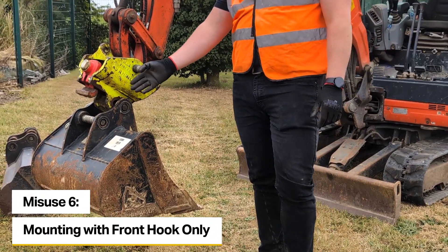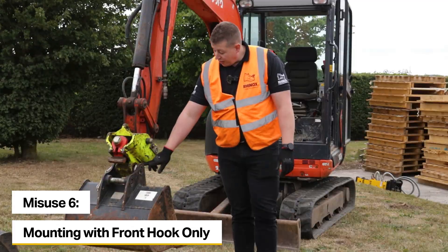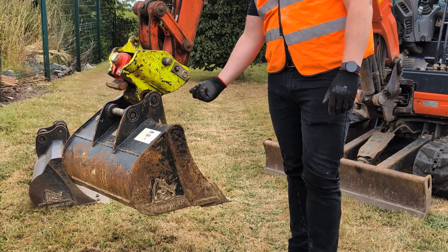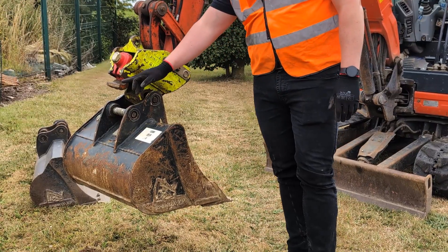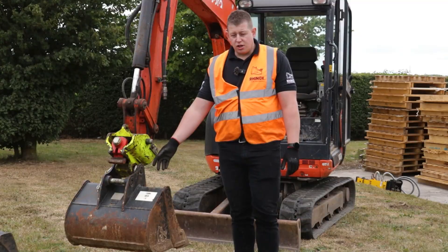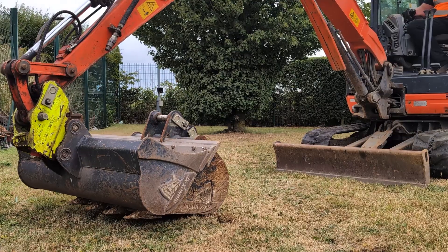Another thing not to do with a quick coupler is to mount attachments only in the front jaw and rely on the front safety lock. Although there is a front safety lock to prevent the pin from ejecting from the front hook, it is not best practice and should not be done. You need to make sure that the rear latch is engaged and it's secured on both pins. For moving attachments, you should either secure on both pins or alternatively use the Rhinox bucket hooks.